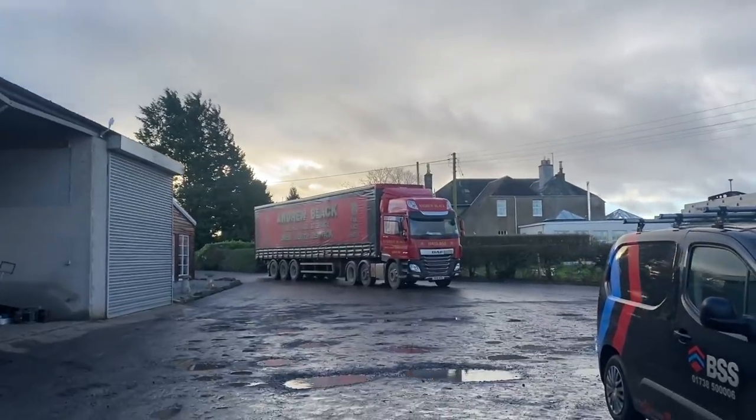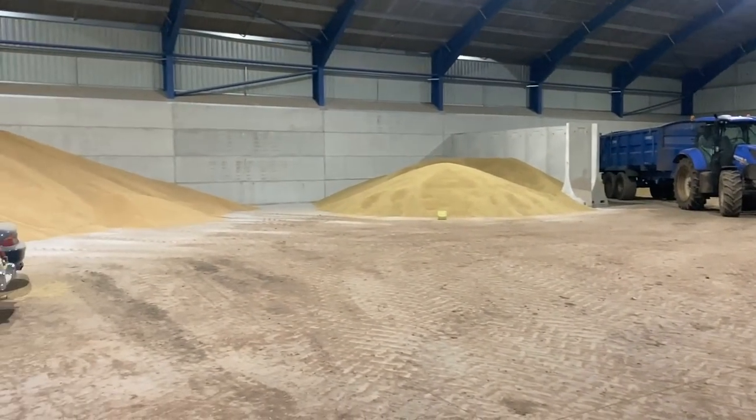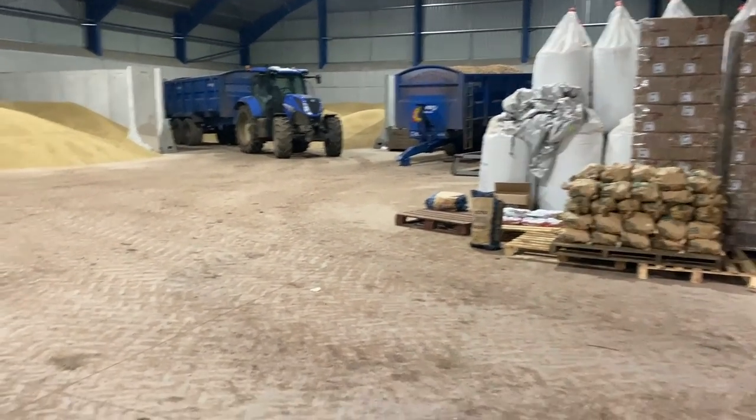Andrew Blacklory with a load of seed for us — it's our own stuff that went away, got treated, and it's coming back. Here he comes. We've just got to reverse down into the shed door and put all the seed in here. There's only six and a half tonne, I think. Where am I going to put it? It's not going to be in the way.